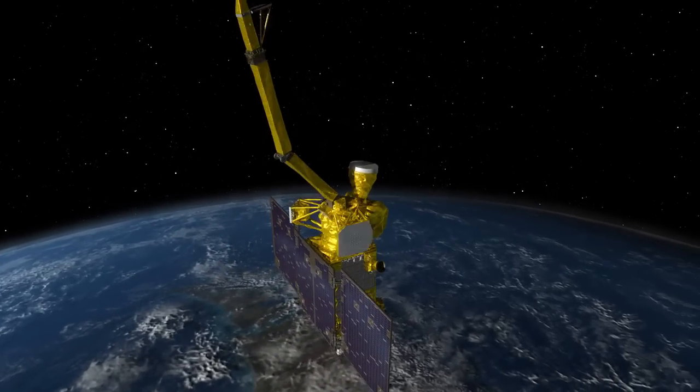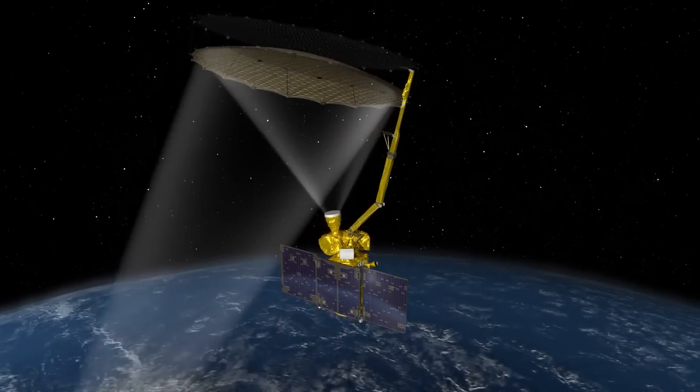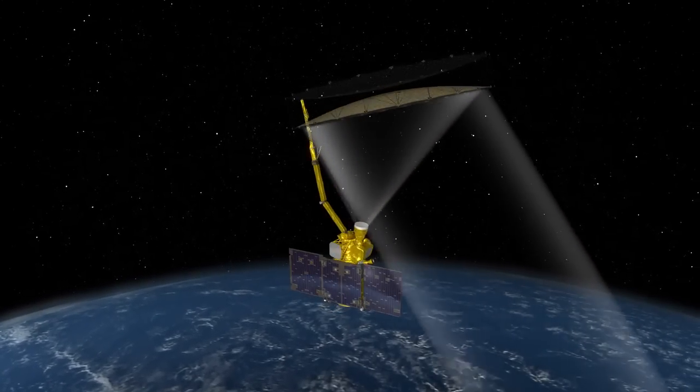Each of these milestones sets the stage for success as NASA sends its newest satellite on its mission to map Earth's soil moisture.